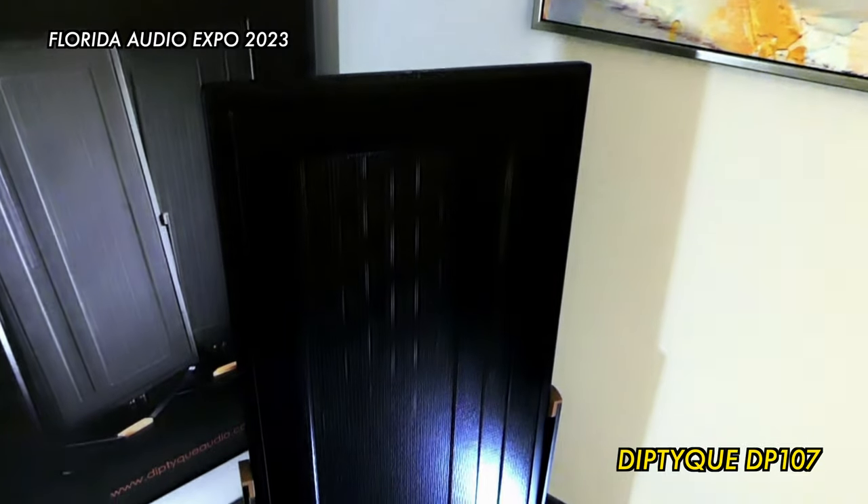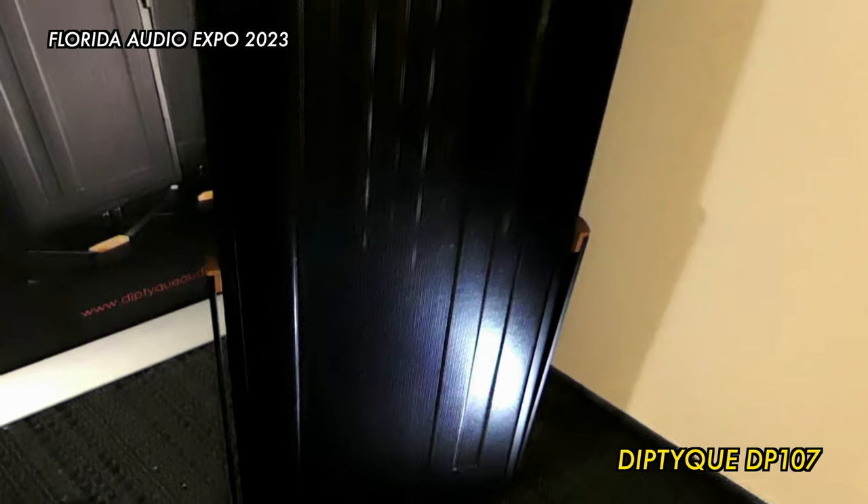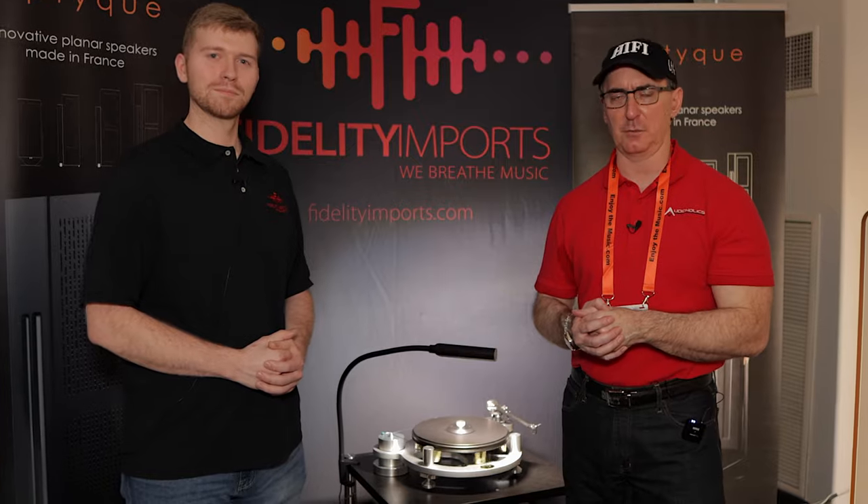I've noticed that before. Last year, the first time I was introduced to this brand, it was a three-way model — the reference one — and it felt like the sound was immediate, like it was beamed into your head almost. It was just a really unique experience. If you've never experienced a planar magnetic speaker like this, I definitely suggest you guys do that.